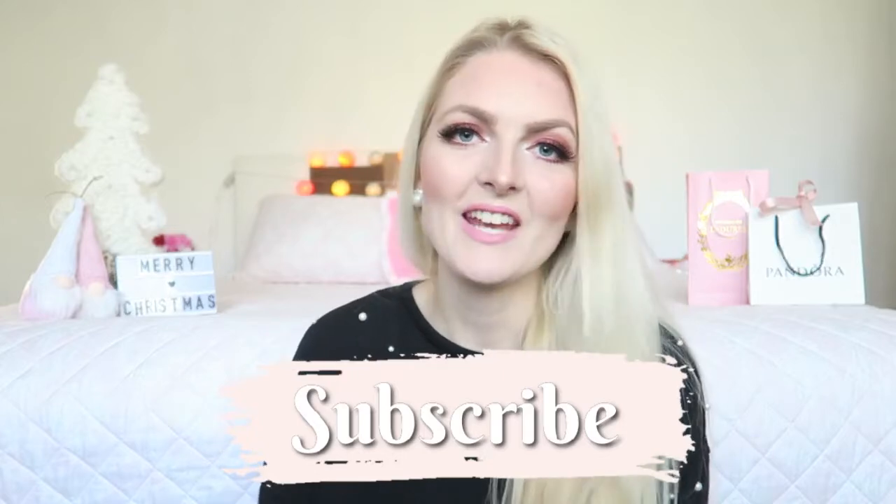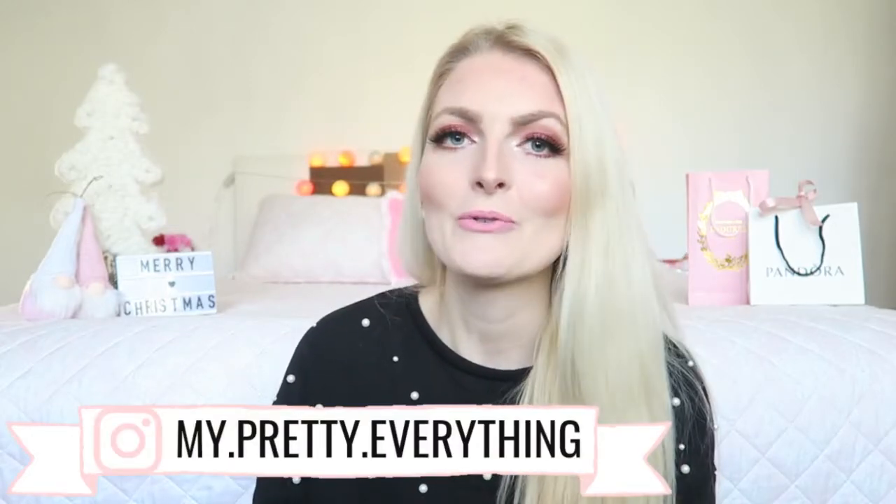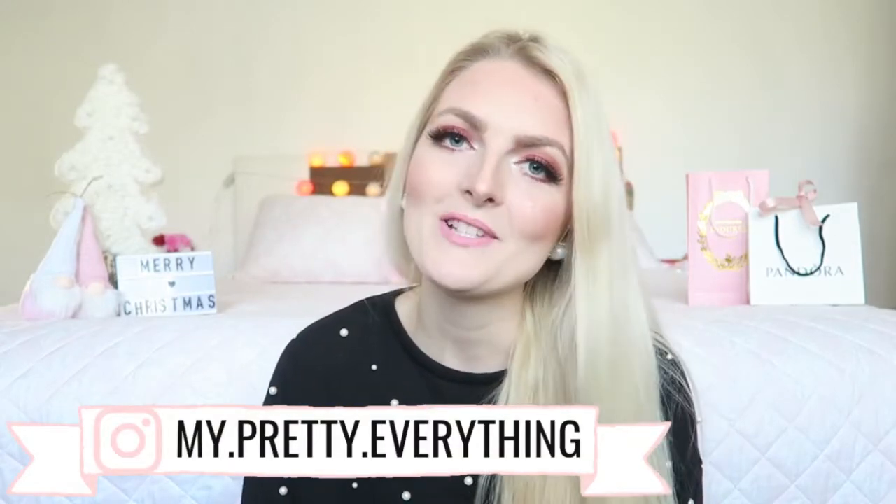So this is the finished look! I hope you guys enjoyed this video, and I'm sorry if I sounded so sick. Don't forget to give it a thumbs up, subscribe to my channel, and you can also follow me on Instagram. I hope to see you guys soon in one of my other videos — bye!